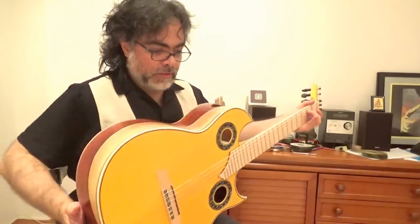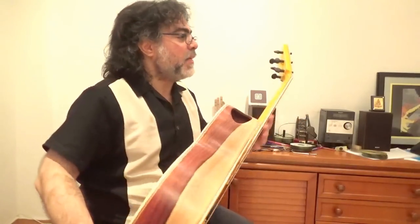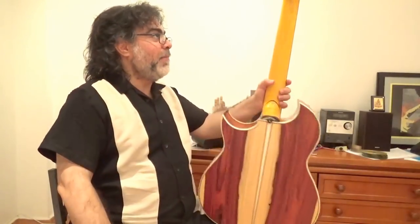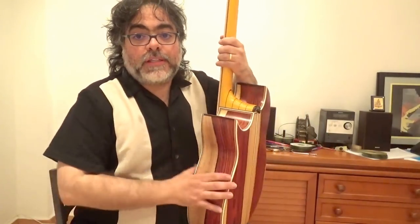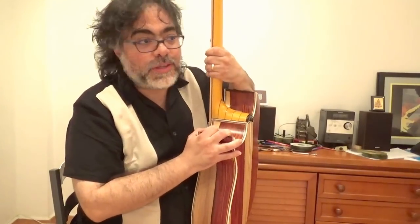Yeah, it's an excellent instrument, this guitar. Wow, amazing. So thank you very much to AD and to the team, to the staff, to everyone for letting me play it, and to my friend Alan as well, because he helped me here.